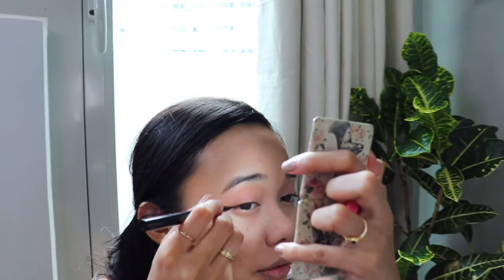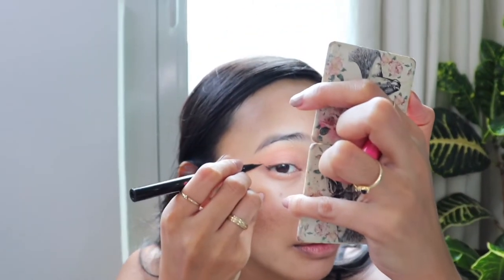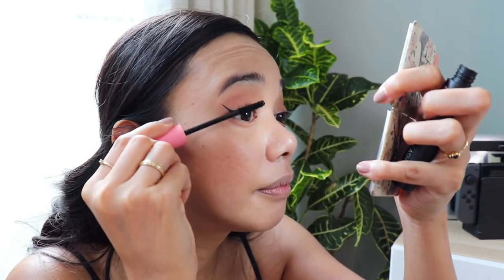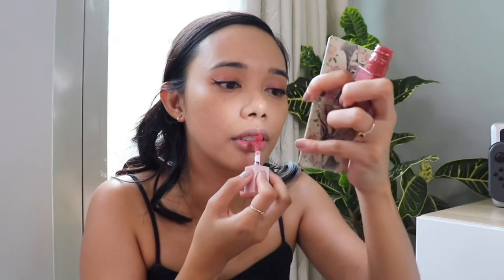Now I'm adding my eyeliner. Mascara. I'm not doing a tight line because it makes my eyes feel heavy. My lips turned pink — the color corrector worked!